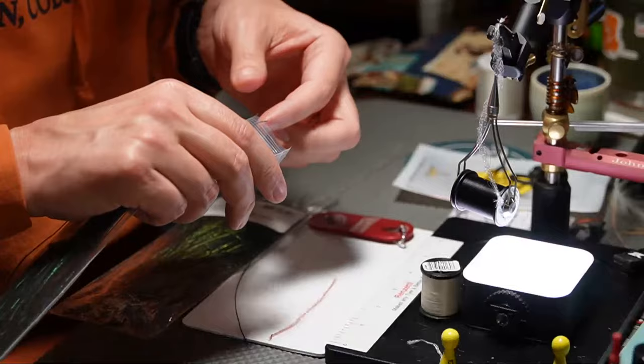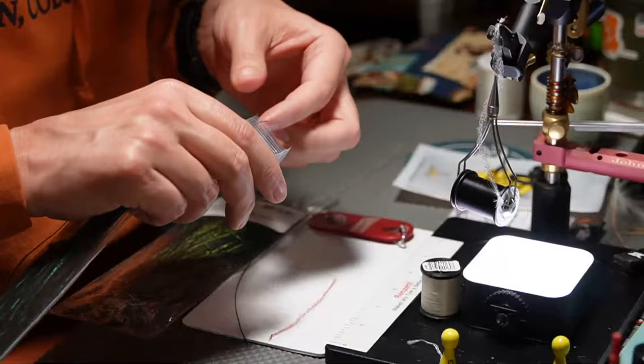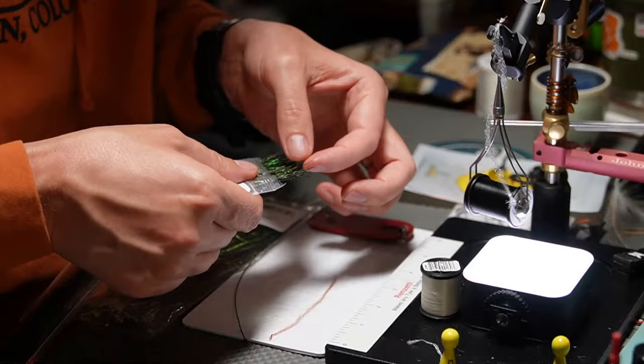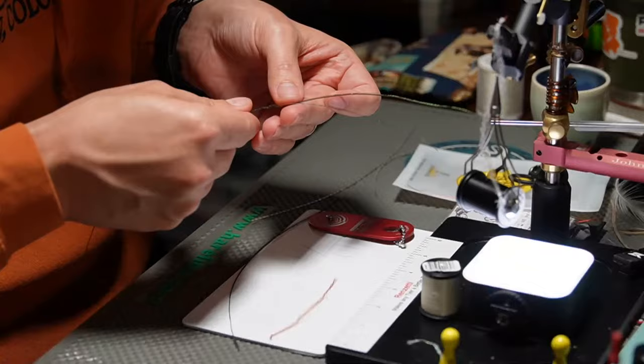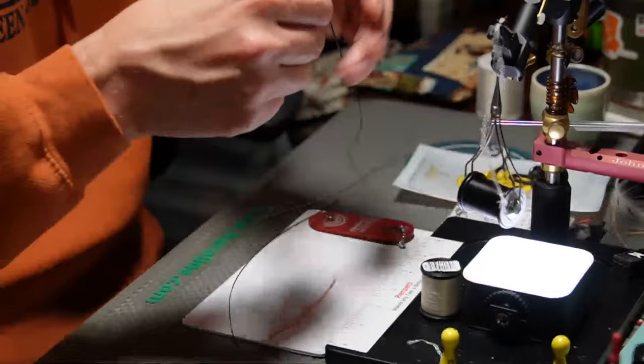I'm going to grab a fresh piece so we can see. I look right in here and just find one that looks right to me and pull it out by the tip. Try not to pull two out because one thing — they are long. You can't use the whole thing. Once you get close to the base of it, it starts to get kind of thick. But we've got our one piece here.